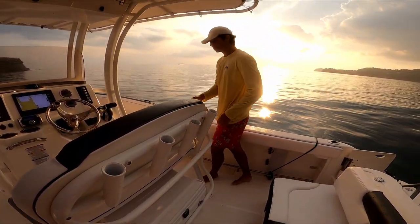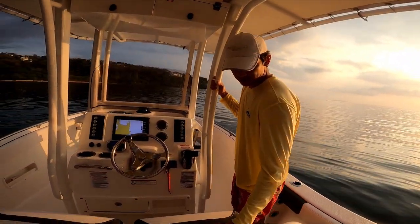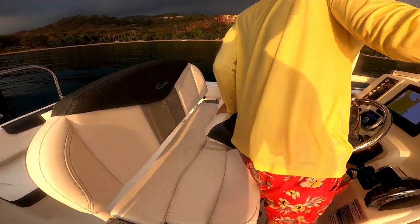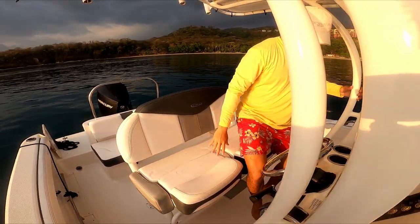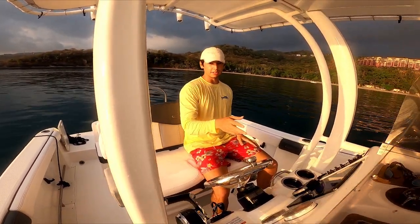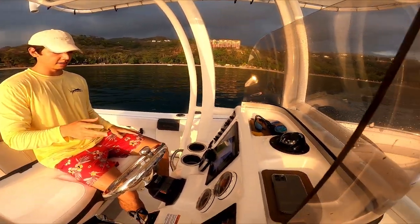The console is very nice and designed for two people. It has individual flip-up bolsters and is very comfortable when underway.